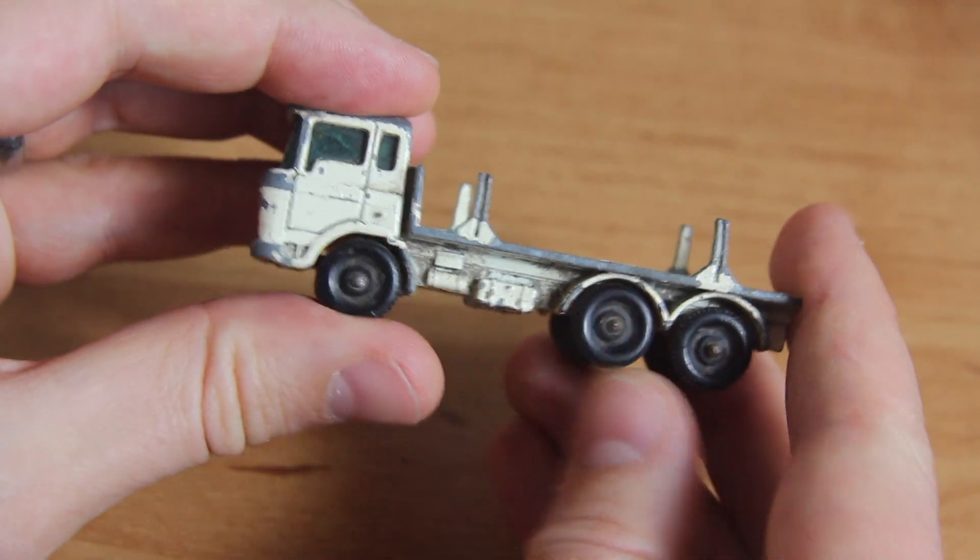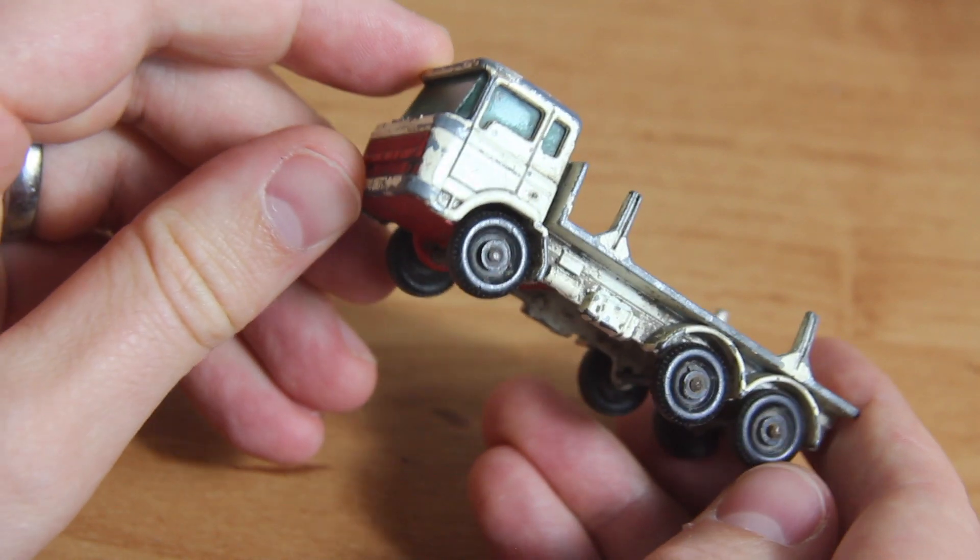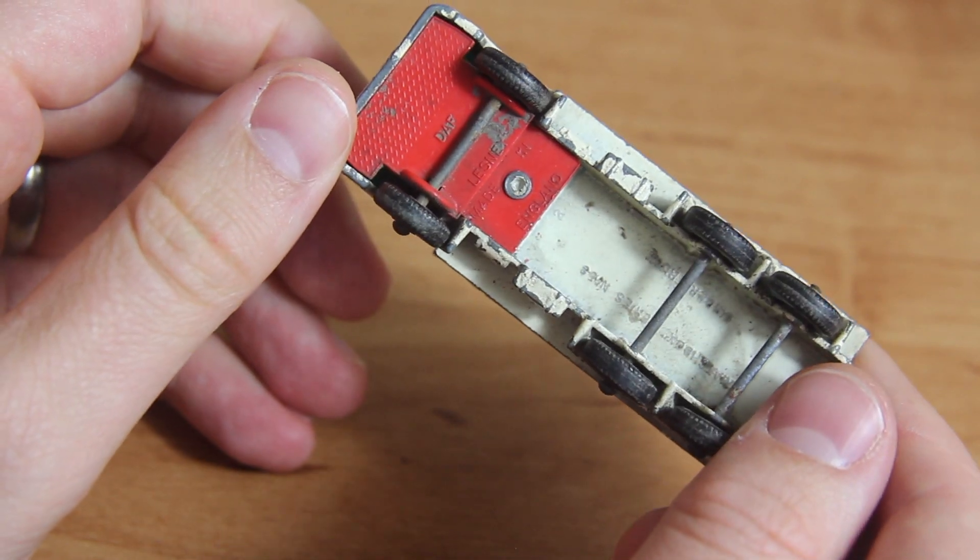It was switched to Superfast in 1970 and the base was elongated to cover the entire length of the model. It was then deleted in 1971.